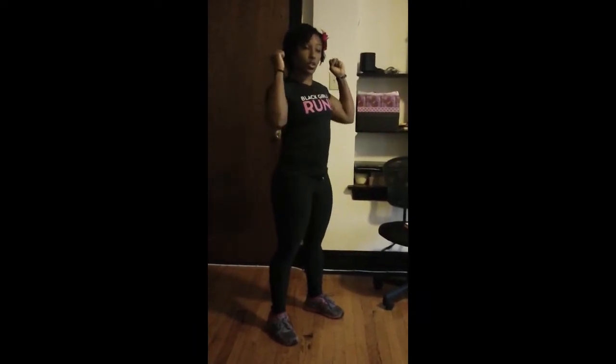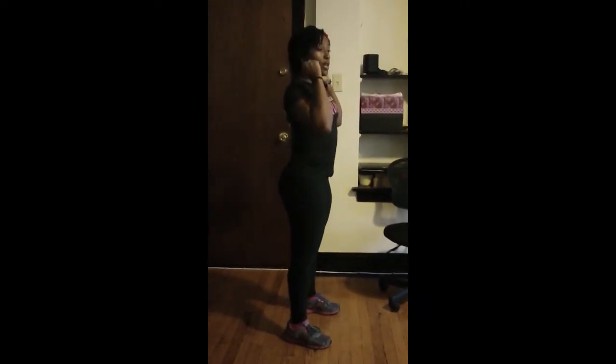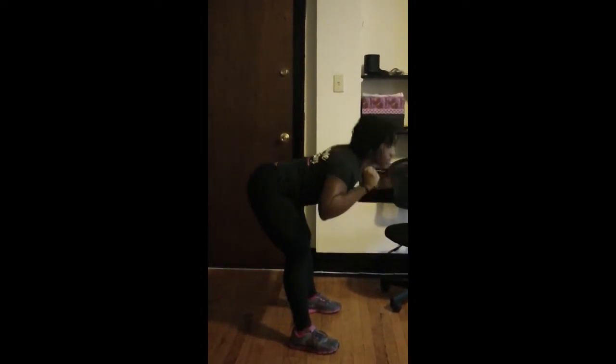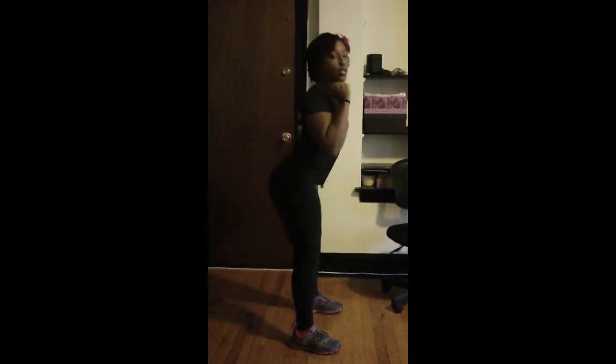Next, we have good mornings. So you would have your dumbbells up near your shoulders, and this is going to be kind of like our deadlift — we're just bending over and coming back up. So these are good mornings.